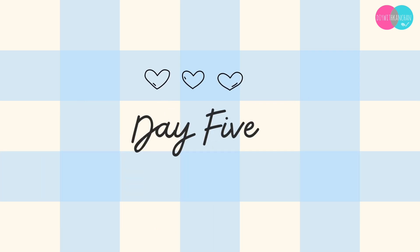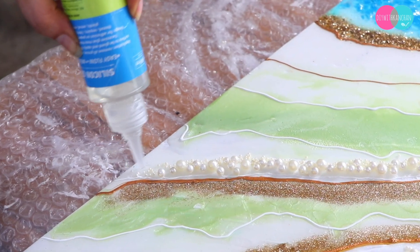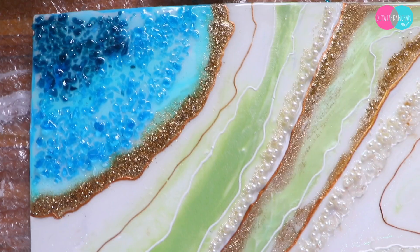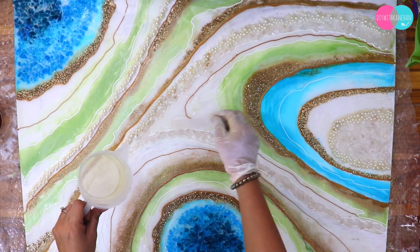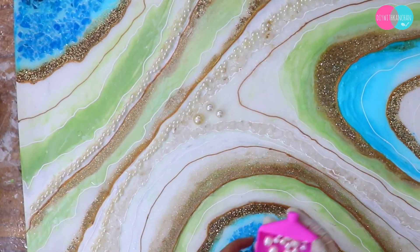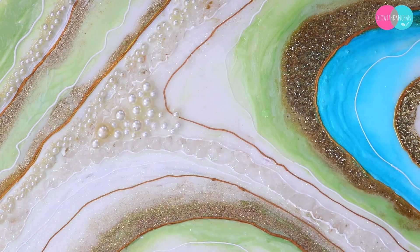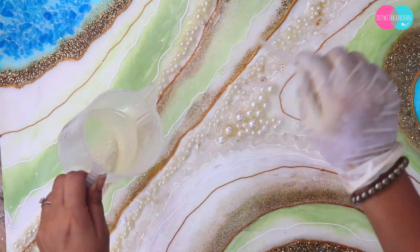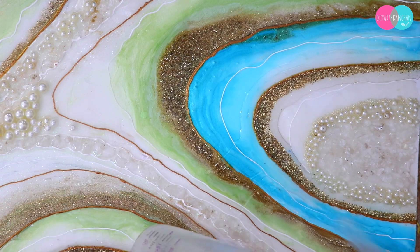On day 5, I added beautiful pearls. I first put them in silicone glue and then placed them on the resin so that the work doesn't move and sticks securely. To finish it, I put lines with gold and white, and added a little more pearls in different sizes and shades. Adding them gives a beautiful 3D effect.